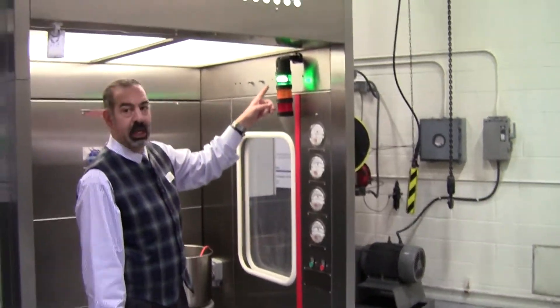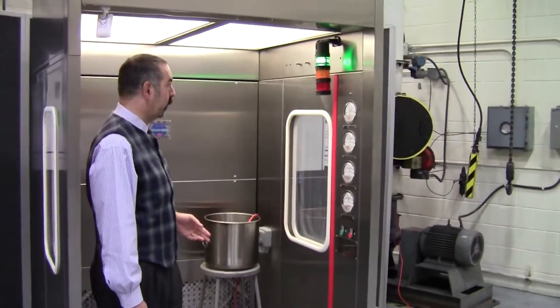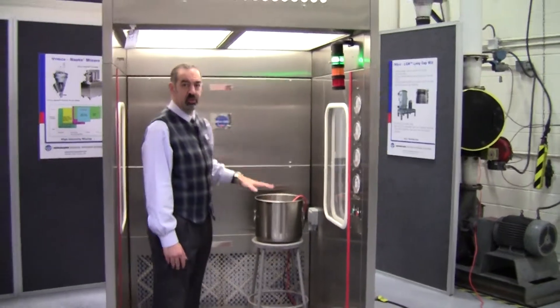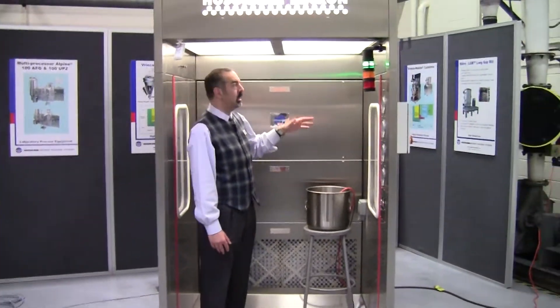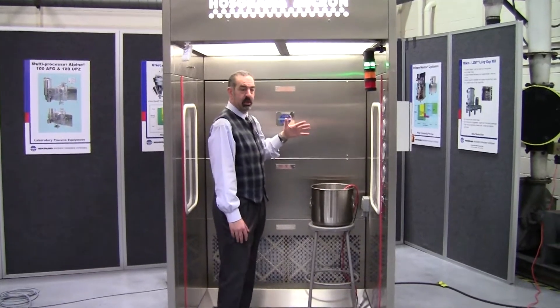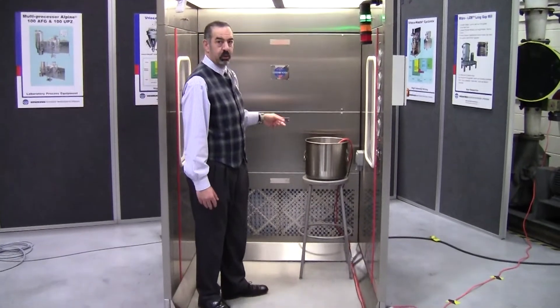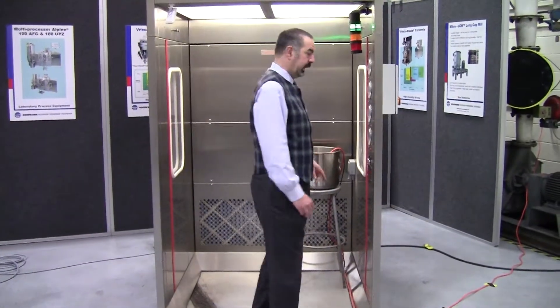And here, as you can see, the green light has come on indicating that the unit is ready for operation, and there is definitely draft pulling down any contaminant dust from the operator's breathing zone down into the filtration. We will demonstrate this by showing a smoke test here coming out of the cans.